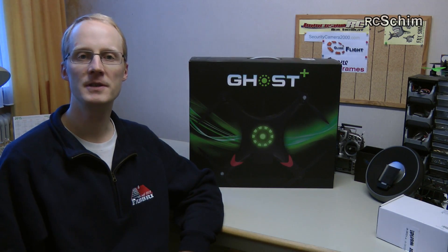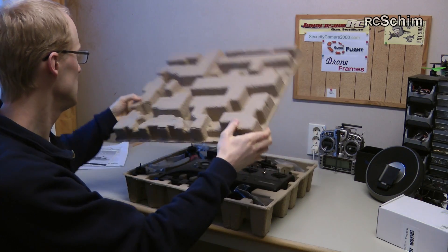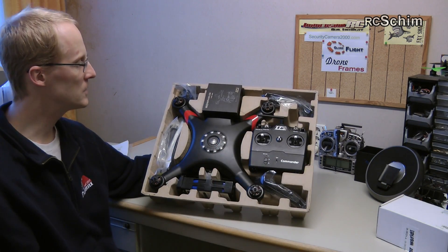Hello guys, this is Erce Schim from HisHanger, and today I have the Sander Tiger Ghost Plus on my review bench. So let's see what we have here. Big Phantom style quad.